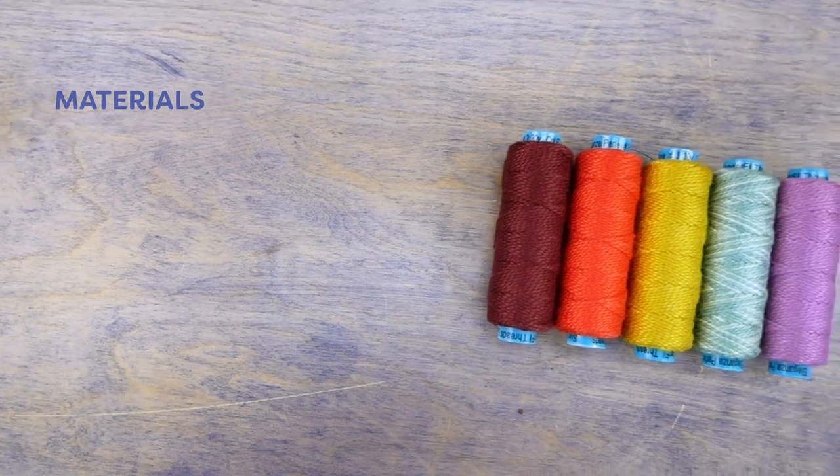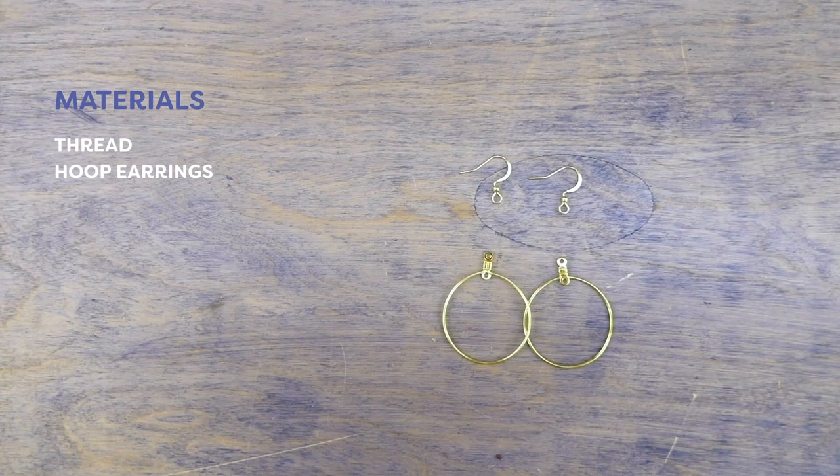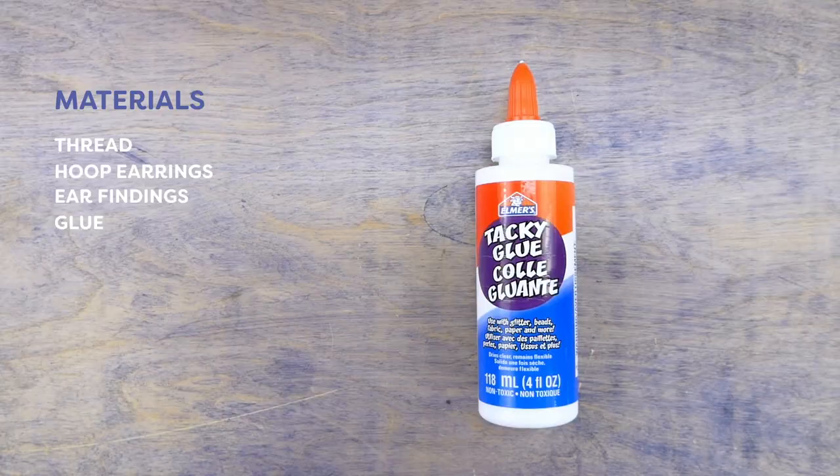Before you begin you will need some thread, hoop earrings, ear findings, glue and pliers.